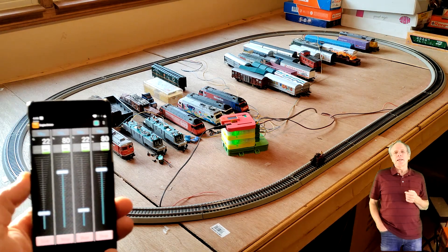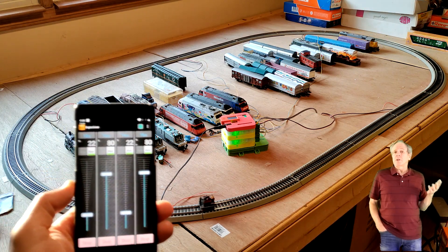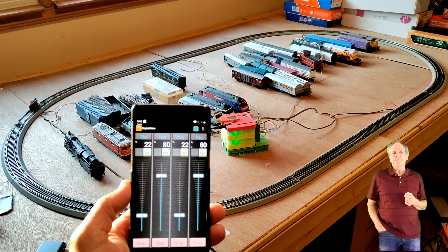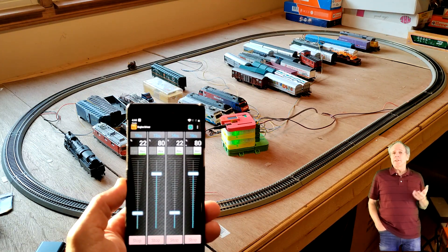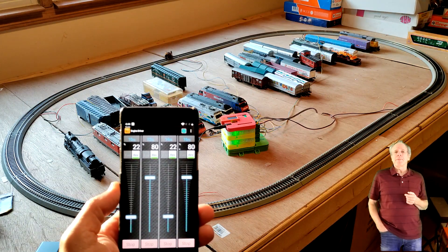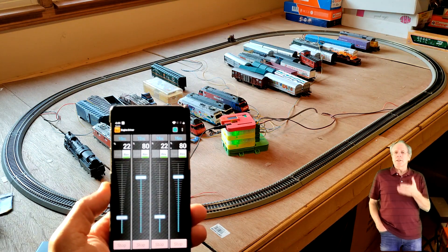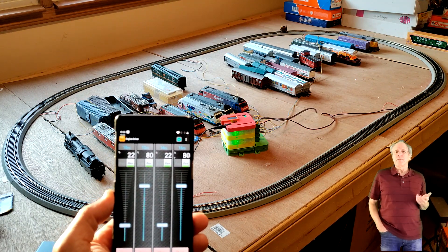So the DCCX command station takes care of the situation, but of course the need for adjusting the travel direction is exactly the same as it used to be on traditional DC layouts. What about different speed settings? For the test I set two districts to about 40, the other two to about 80. As we can see, the Gandy Dancer has no problems to transfer from one district to the next and just adjusts the speed to the new settings — the speed difference does not matter.